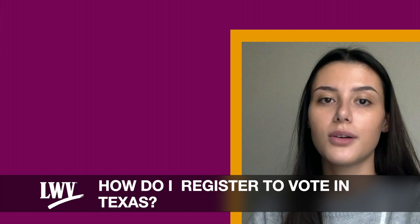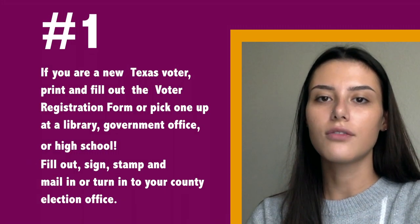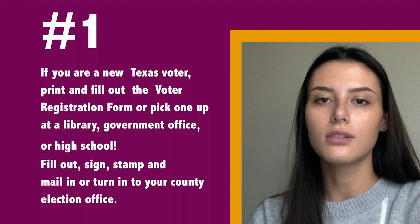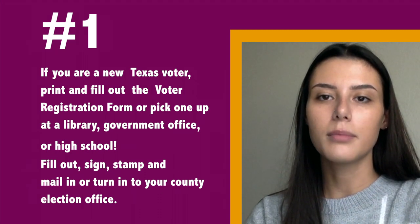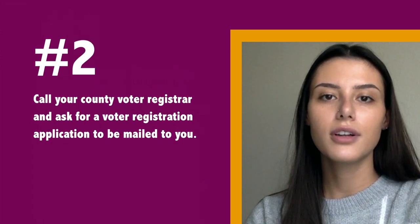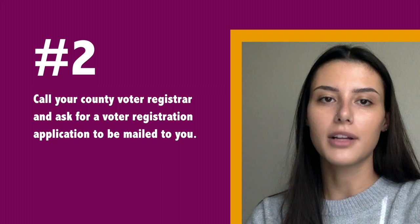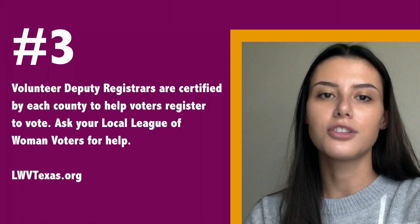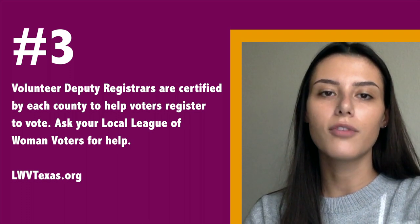How do I register to vote in Texas? If you are a new Texas voter, print and fill out the voter registration form, or pick one up at a library, government office, or high school. Fill out, sign, stamp, and mail in or turn it in to your county election office. You can also call your county voter registrar and ask for a voter registration application to be mailed to you. Volunteer deputy registrars are certified by each county to help voters register to vote. Ask your local League of Women Voters for help.